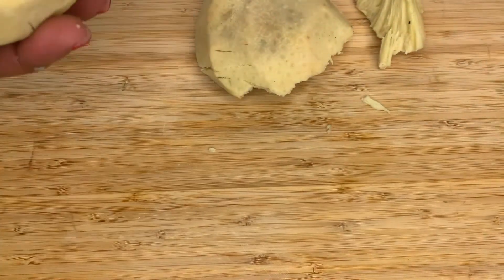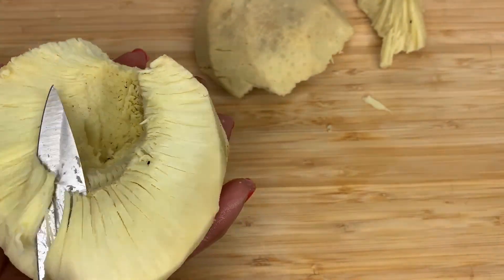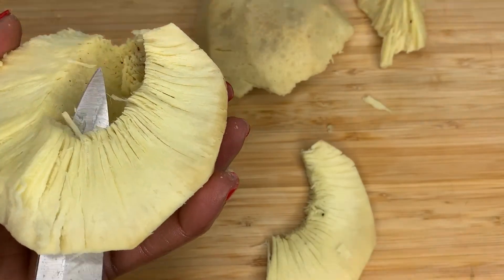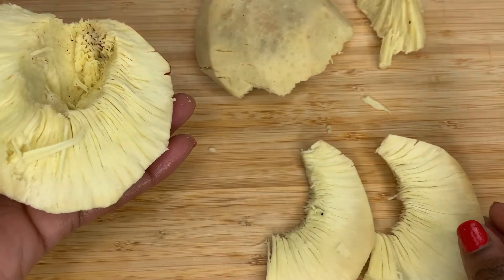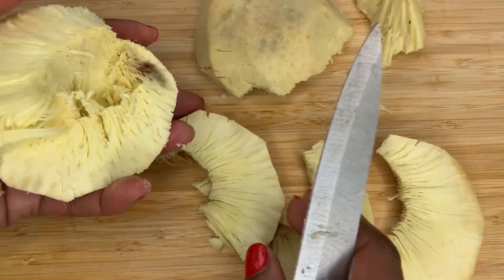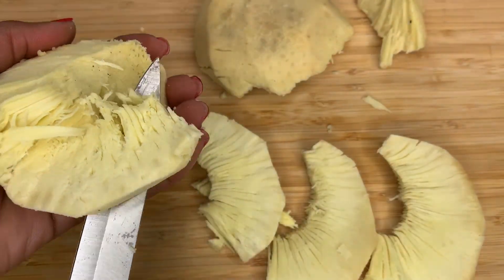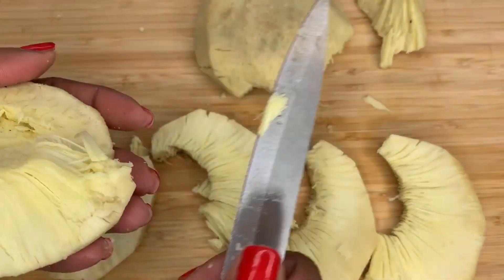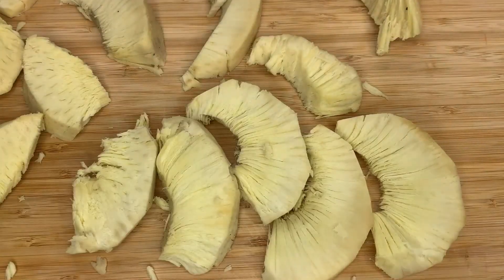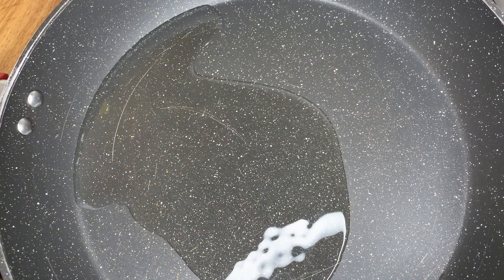This breadfruit was brought back for me from Jamaica — it's been a while since I've had it. It was already roasted before being brought back, so I'm just slicing it now before I fry it. You've got to be careful and tender with it. I absolutely love breadfruit — you can have it as it is, but I like to fry mine and add a bit of salt.